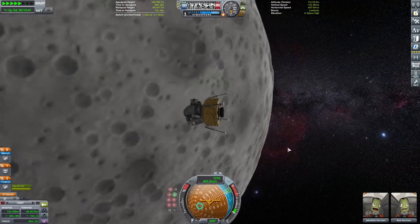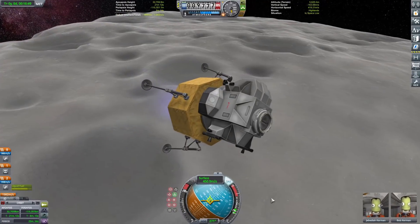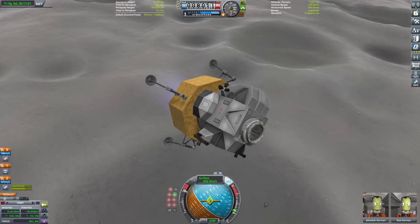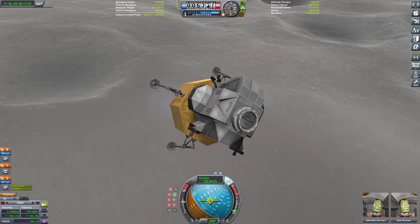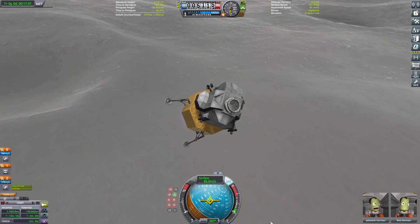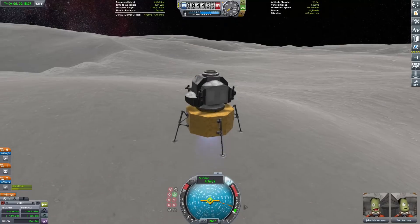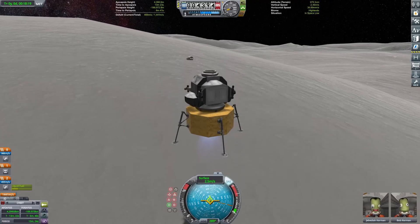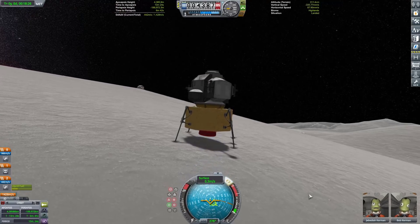Transfer the crew to the lander and start our descent down to the surface. The engine plume looks great as we light it up and come in for a landing on the Mun. It turned out to be a really hilly spot, but the landing legs were wide enough to correct for the slope so we didn't tip over — and touchdown.